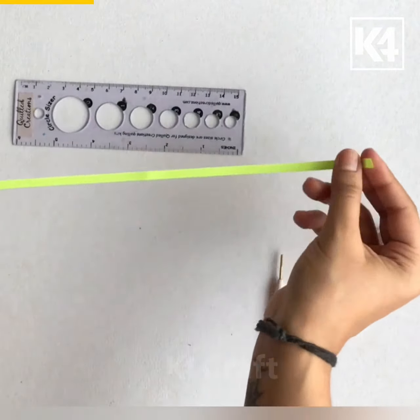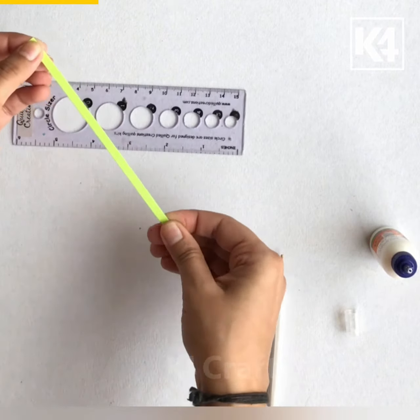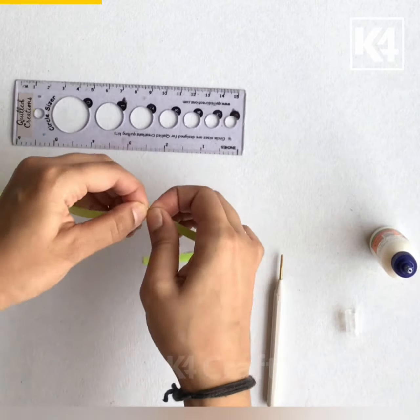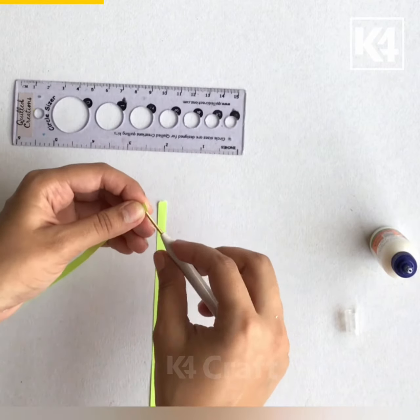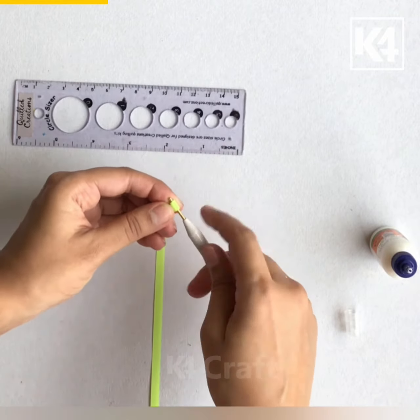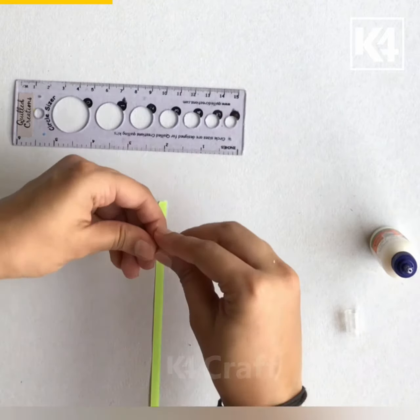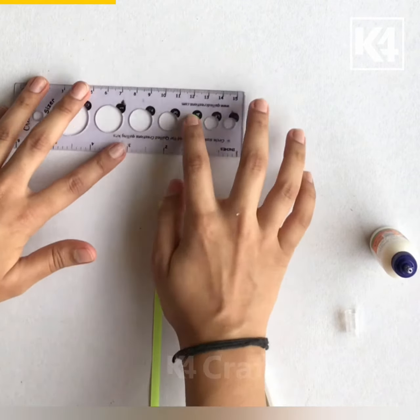Now I have taken a strip and I am folding it into half and cutting it. Now I am quilling one part of the quilling strip and I am opening it up on the circle sizer.